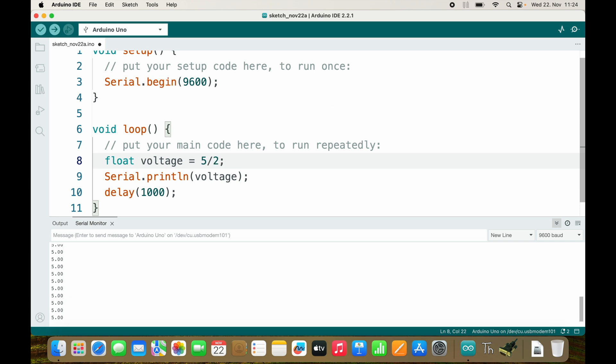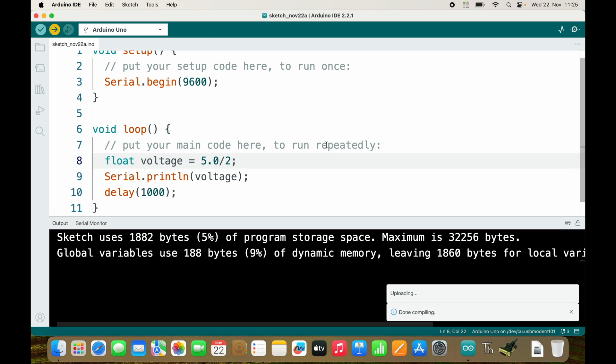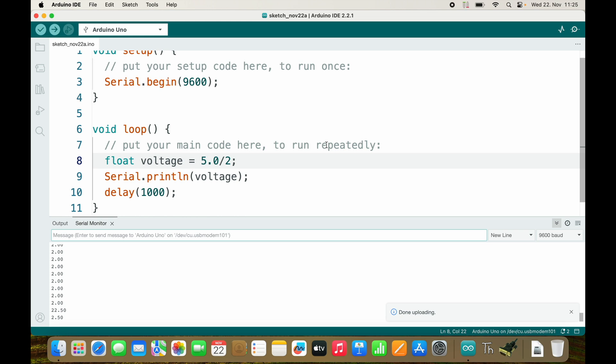If we have float voltage = 5 divided by 2, we would expect 2.5, but the result is actually 2.0, which is wrong — because it does an integer calculation, and integer division discards everything behind the decimal point, so 2.5 becomes 2, even though we store it in a float. We need 5.0 divided by 2 in order to calculate using floats and then we get the correct value of 2.5.